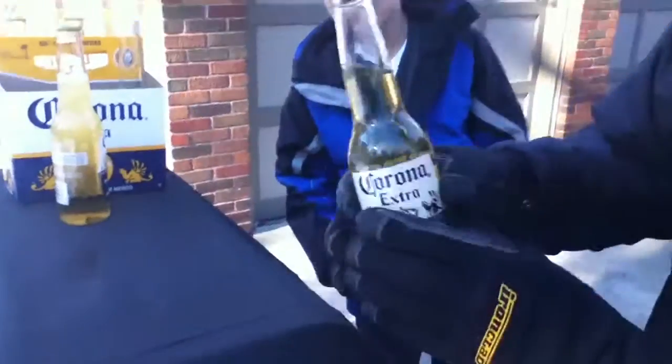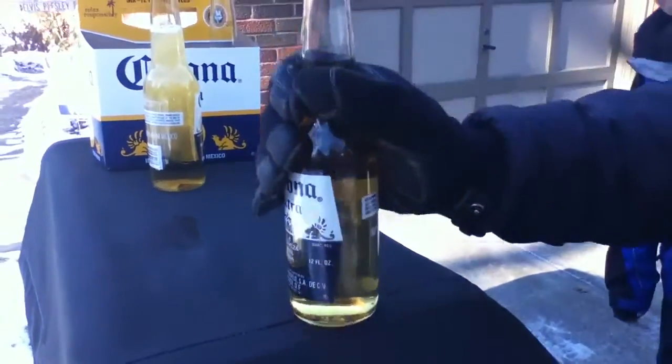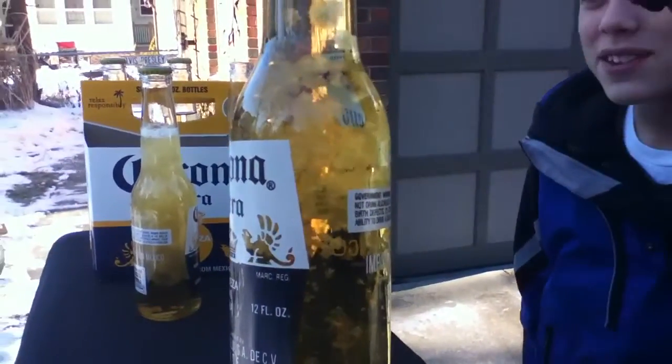Beer test number two. Ready? Beer test number two. Let's put this on YouTube.